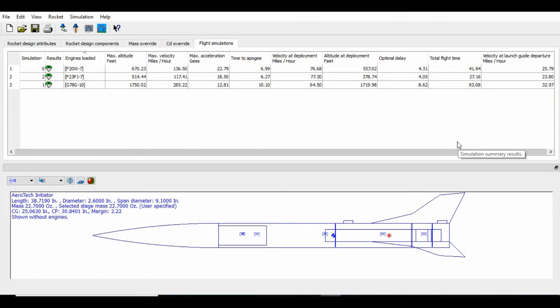Here we are back in RockSim with the Aerotech Initiator. I have three motors at my disposal at present, so I've got three simulations loaded here. For the launch that we did, we actually did the F20W7. It shows an expected altitude of about 670 feet, 136 miles per hour, 22 Gs. The deployment was going to be about 557 feet. The optimal delay says about 4.3 seconds, and we're going 7 seconds, so that's actually not ideal.